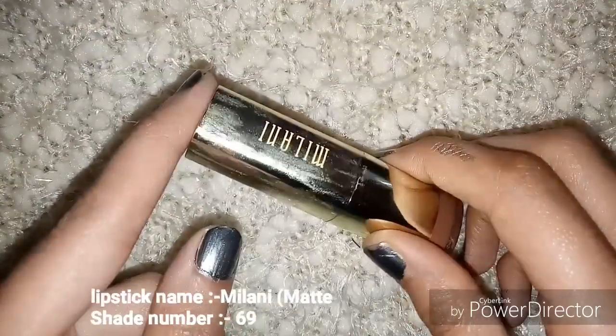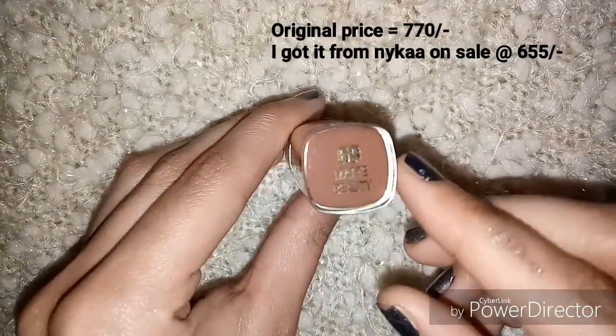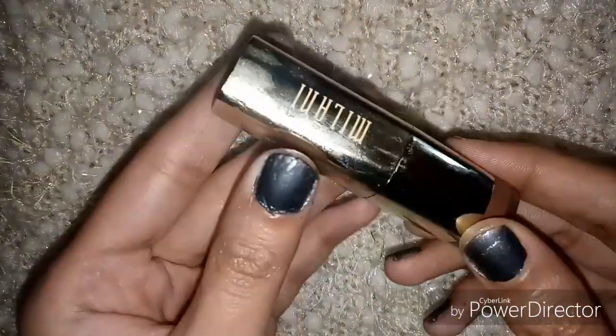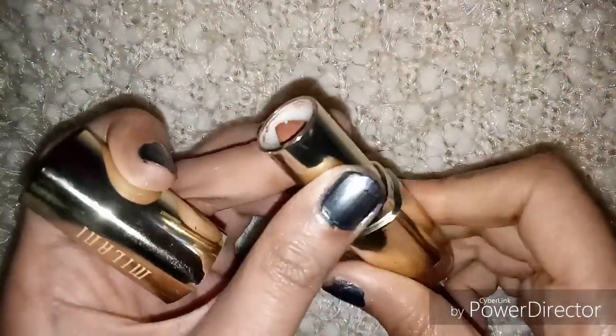The lipstick comes in traditional bullet packaging and Milani is written on the cap. The shade name plus shade number is written on the bottom, which is a good point because it can be very difficult to see the lipstick shade otherwise. It click-shuts nicely.